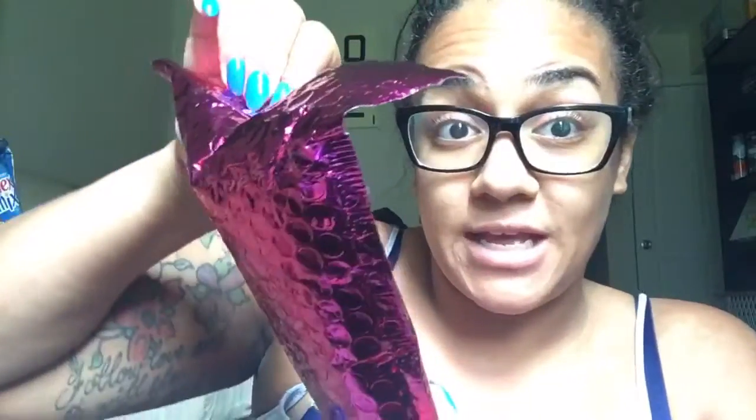Hi you guys! I got my Ipsy bag in the mail yesterday so I thought I would do a what's in my Ipsy bag. It's just going to be a really quick video. I look like disgusting - I just got off work not too long ago, so yeah, opening it.